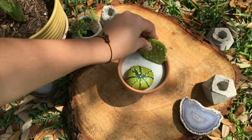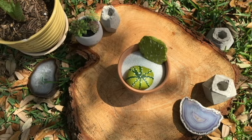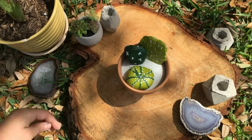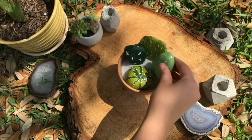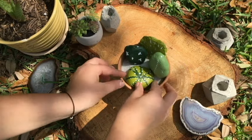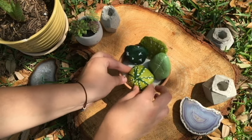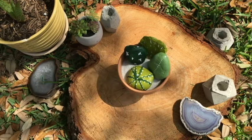Once they're completely dry, we can start placing them in the planter. You can play around until you find the right position, and you're done.